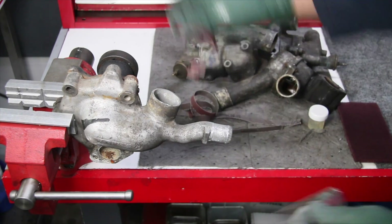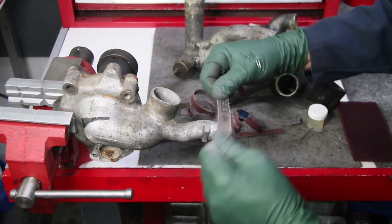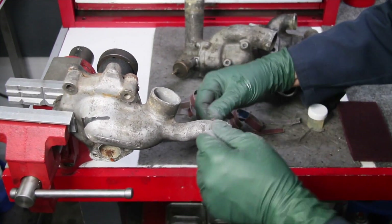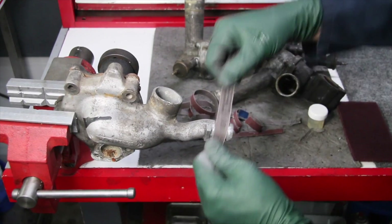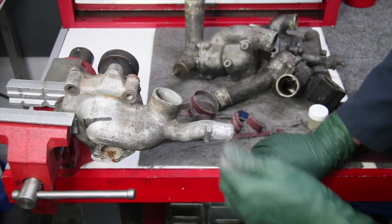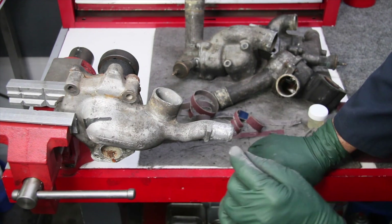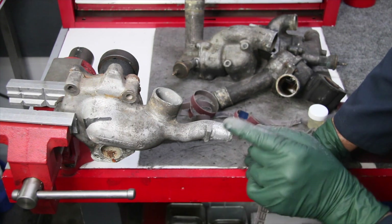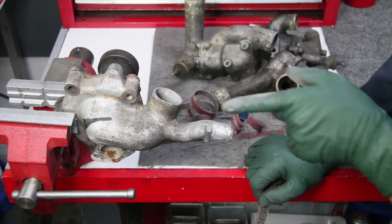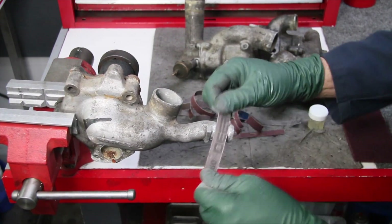I'll tear off a piece of the coarse grit — you can see this gets really aggressive. For the purpose of this video I'm not going to do the whole thing. Remember, if you've got a couple of little pits that's okay. The main thing is you need a clean surface that goes all the way around. You can't have pitting all the way out or water could weep through that area. So I'll go ahead and polish up this nipple a little bit.